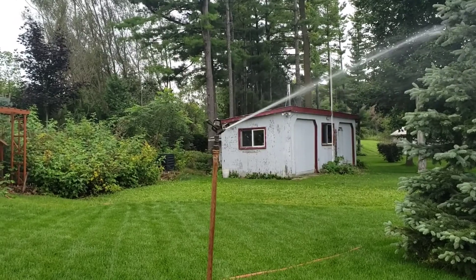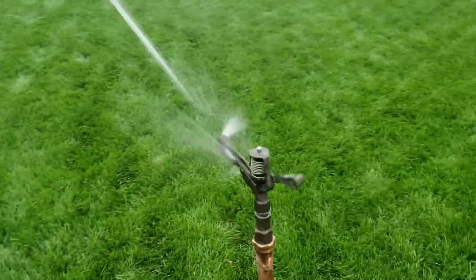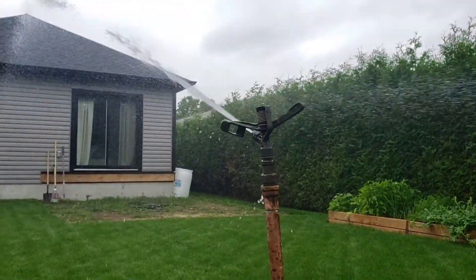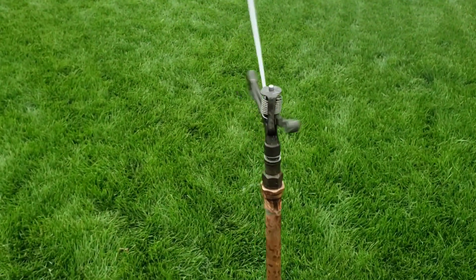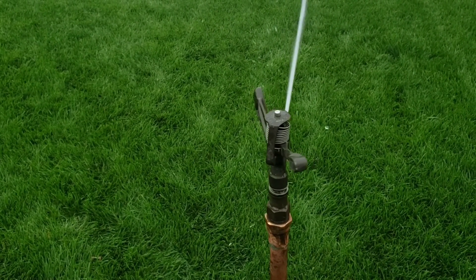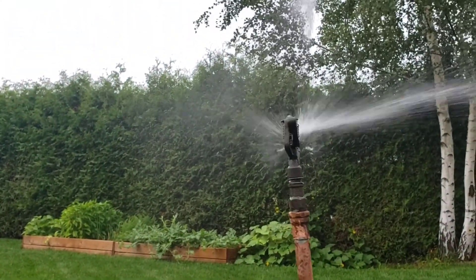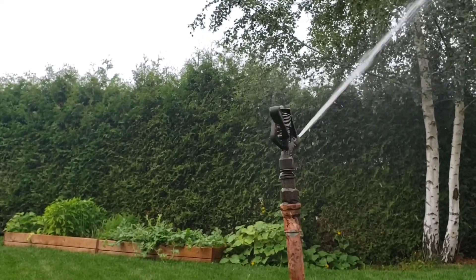Spoon drive doesn't take as much pressure to run as a PJ arm. It almost makes it over the hedge there. Alright, let's stop the video, I'll change out the nozzles and show you guys some distance comparisons.